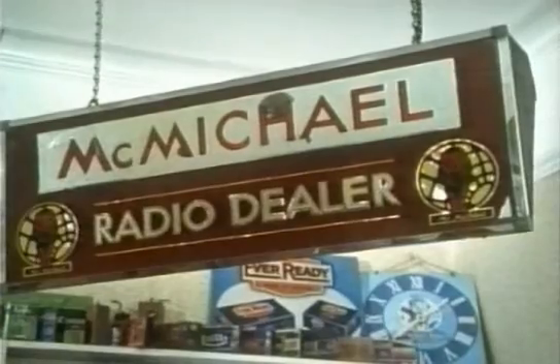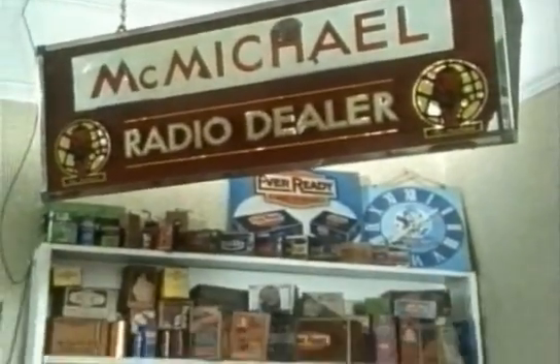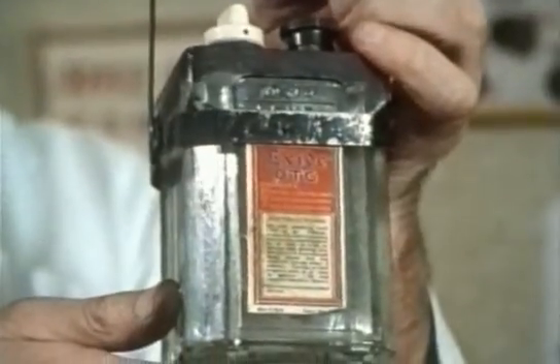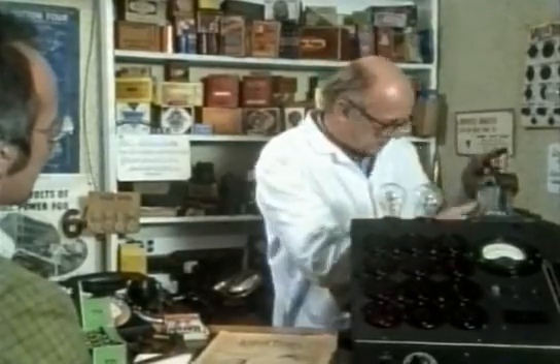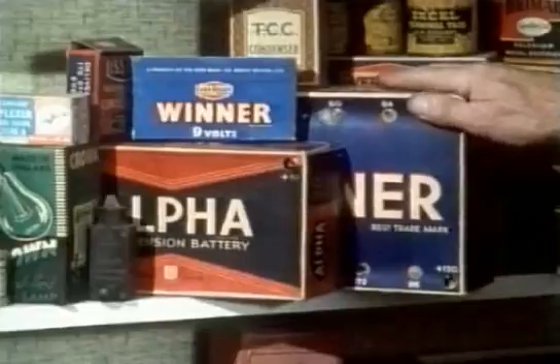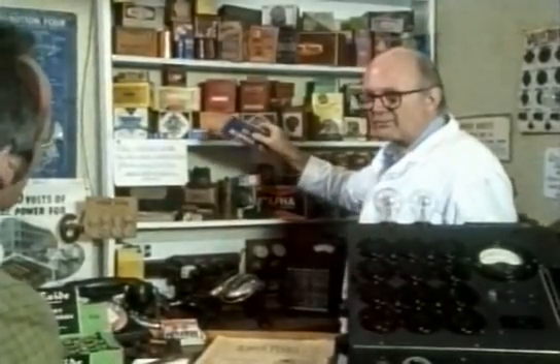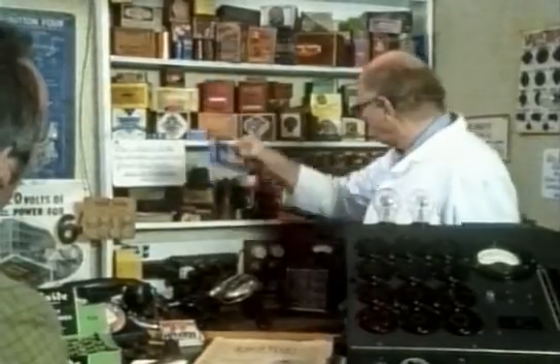Of course, all these early radios were powered by batteries. Well, yes, there was very little electricity around, and the early radios required a two-volt accumulator — sometimes four or six, but usually two — which had to be charged up every week, so that meant you had two of them: one being charged, one in use. And you'd need a high-tension battery, and you'd need a grid-biased battery. A grid-biased battery lasted about a year and cost ninepence.